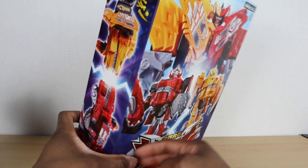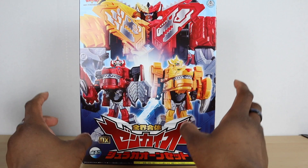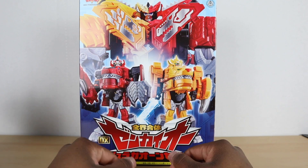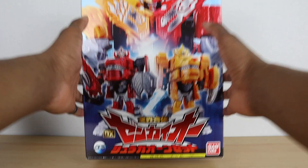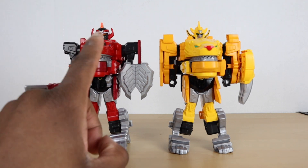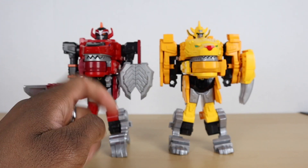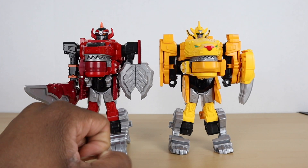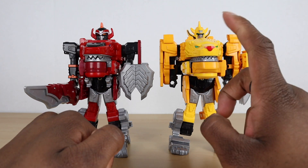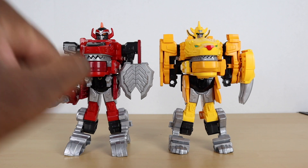The figure comes in two halves that split apart — one half here, one half here — and then you just connect the arms and accessories. Here we have our first two Rangers and Mecha for the season. You've got the red Ranger here, which is also a Mecha — his name is Juran — and we got the yellow here, which is also a Mecha and a Ranger, and his name is Gaon.